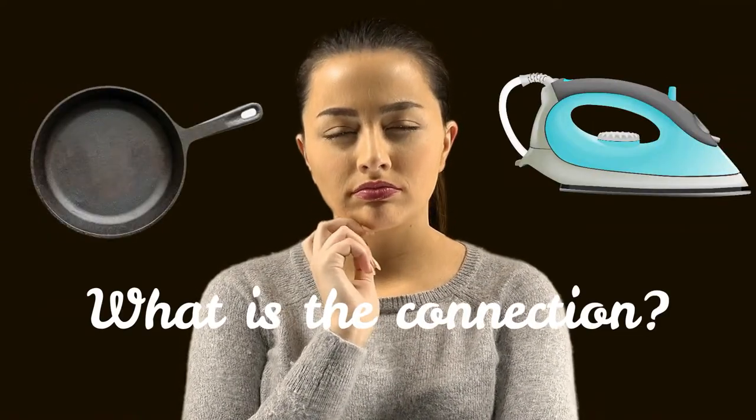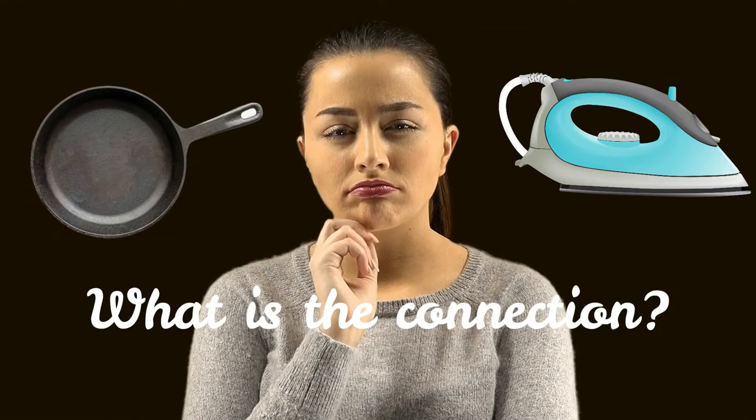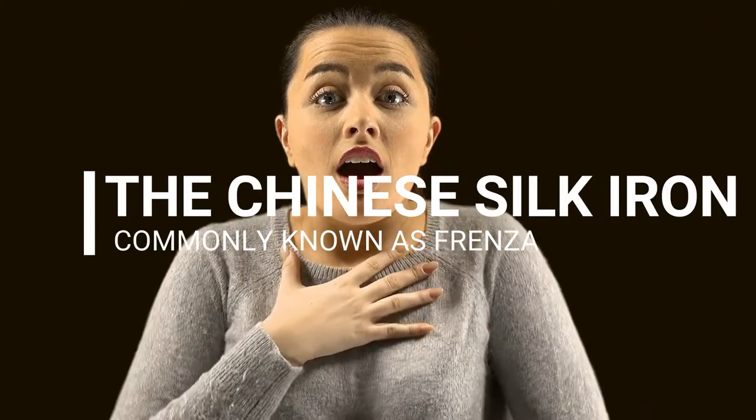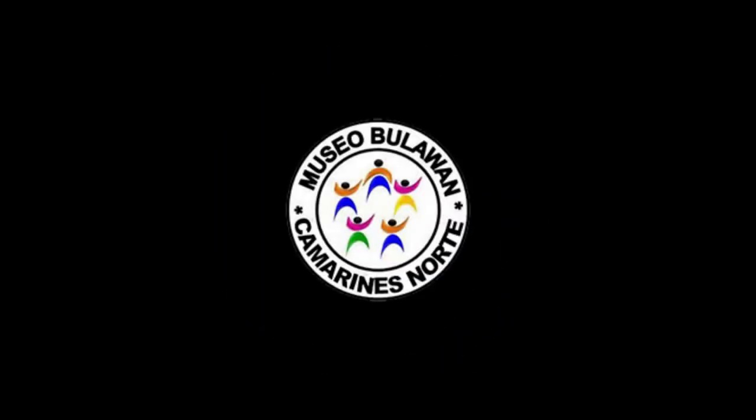Have you ever wondered what is the connection between the flat iron pan and the modern electric flat iron? Today we will be showing you an old item in the Museo Bola One which ties this everyday object to its history. Sit back, relax, enjoy, and learn from this video.